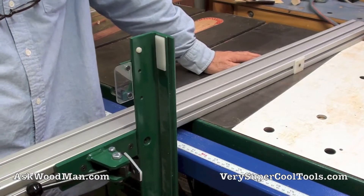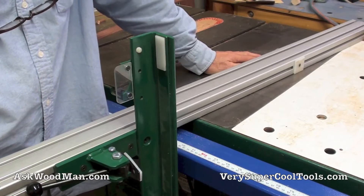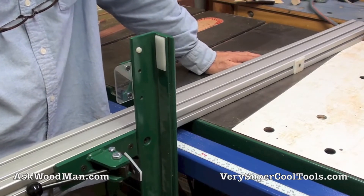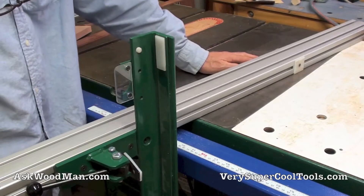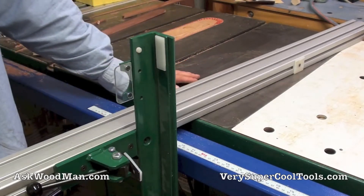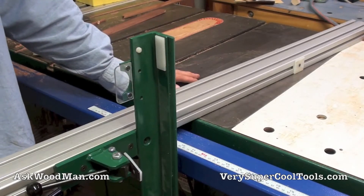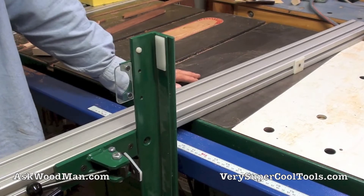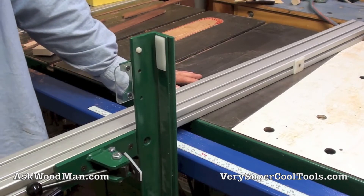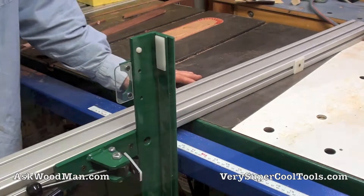I just don't know why Powermatic seems to be the manufacturer that consistently has oversize tubing. It doesn't have anything to do with metric — the closest would be 80 millimeter, and that's quite a bit more than three inches. So I don't know what their specs are or why they're doing it, but we've got a really simple solution. Let me show you how to do it.